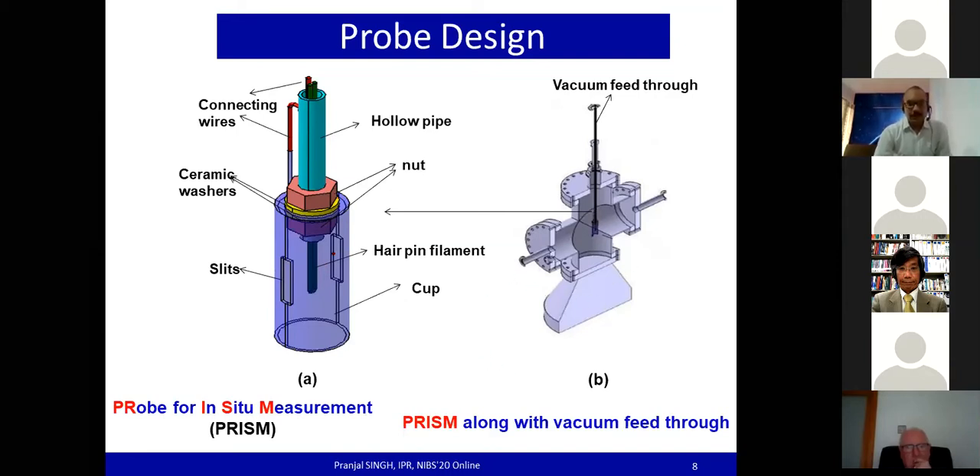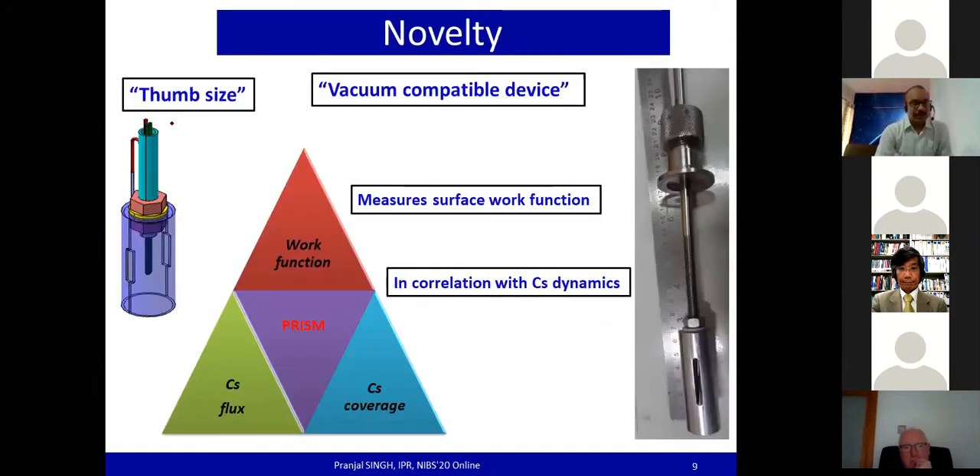The probe head is mounted on a vacuum feedthrough to allow linear motion within the vacuum without breaking vacuum, making it a vacuum-compatible probe. Highlighting the novelty: it is a thumb-sized vacuum-compatible device used for the measurement of surface work function in correlation with cesium dynamics — measuring cesium flux and cesium coverage at the surface. All three parameters can be measured and correlated at the same location using this probe.